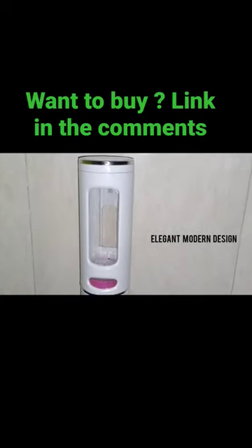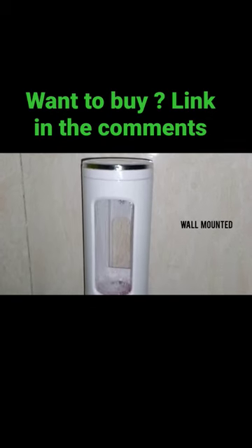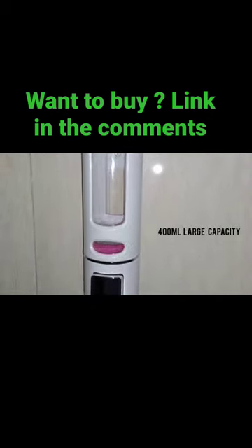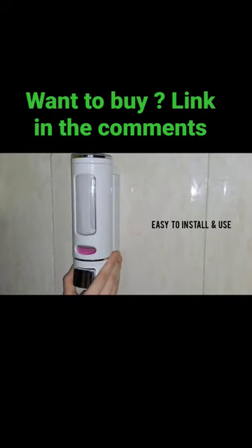Second modern design with high quality material. It is wall mounted and has a 400 ml large capacity. It is very easy to install and use.